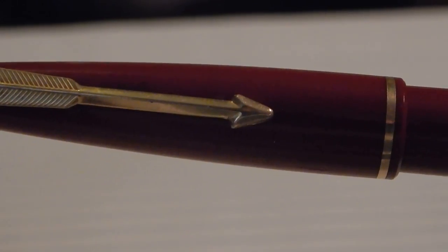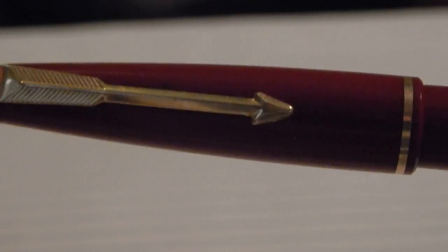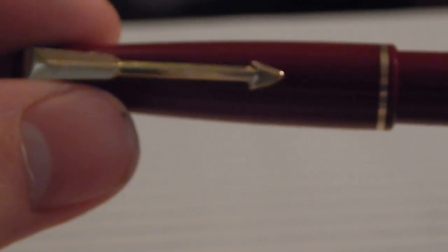What is going on everyone? It is the Fountain Pink Ink Geek coming at you with a review of the Parker 17 Lady. This is a vintage pen, probably made around the 1960s.